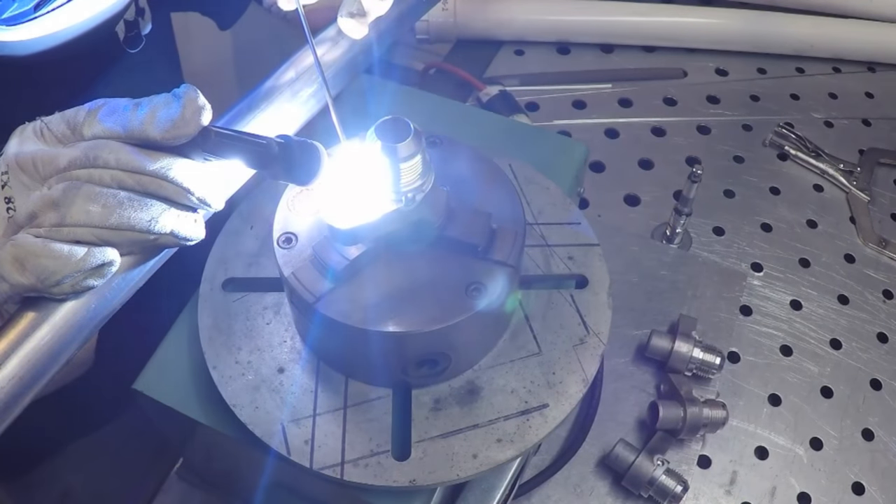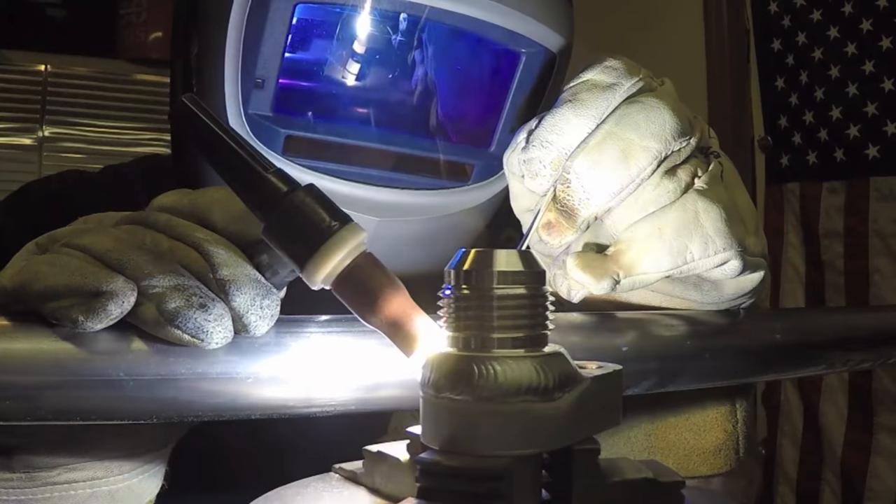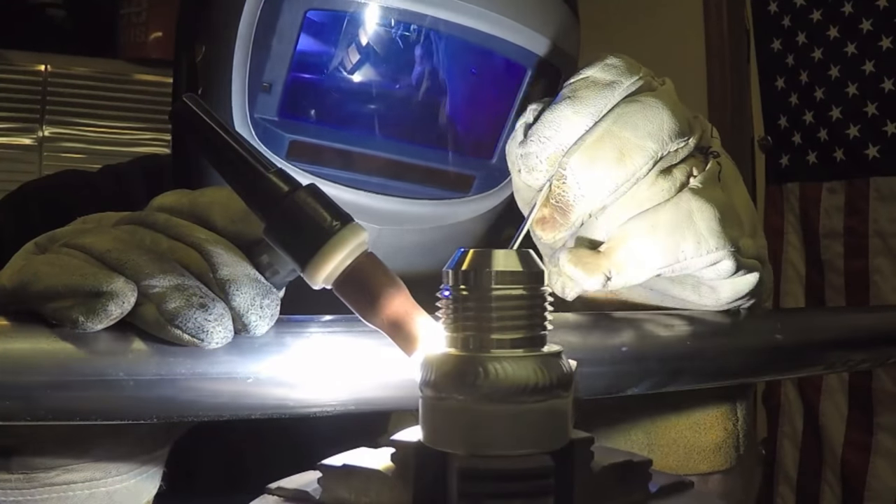Roy's again using a number five standard cup — that's his go-to cup for aluminum. You can tell a little difference in the sound here. I'm using a lower AC frequency, only about 80 Hz. Roy sounds like he was using about 120 Hz, maybe a little more. But on a turntable it's just fun — you can prop like this and get a really consistent bead.